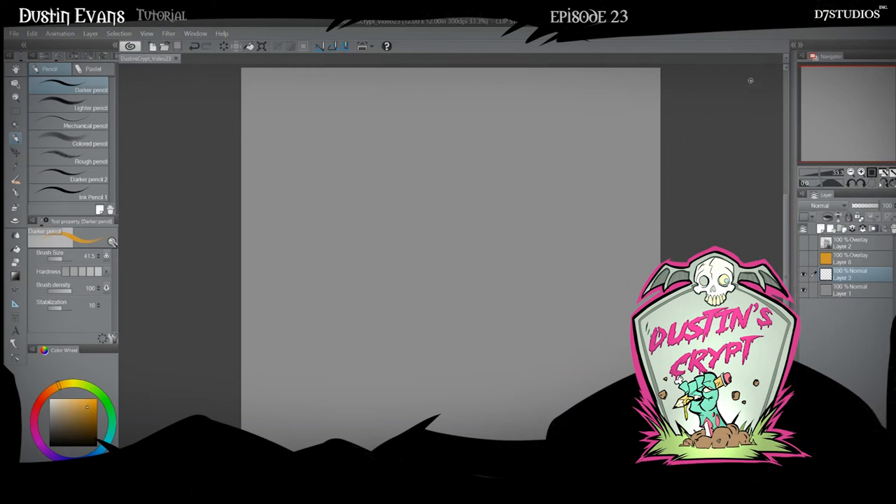Hello and welcome to another episode of Dustin's Grit. Today I'm going to show you how to draw a mummy. I thought it would be something different than what we've done before on this channel.